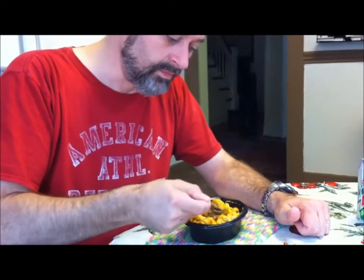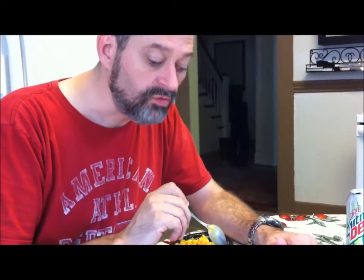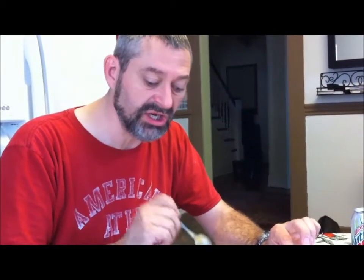Okay, try the first bite. It's got beans, chicken, and noodles in it, so I'll get a little bit of everything. It's really good — got a good spice to it, good texture, it's good and hot. Tastes like a chili mac.